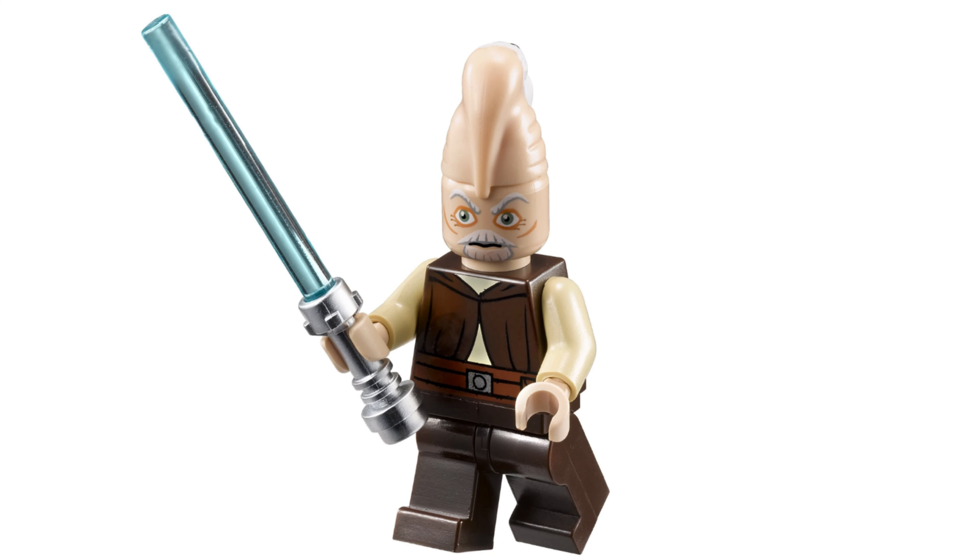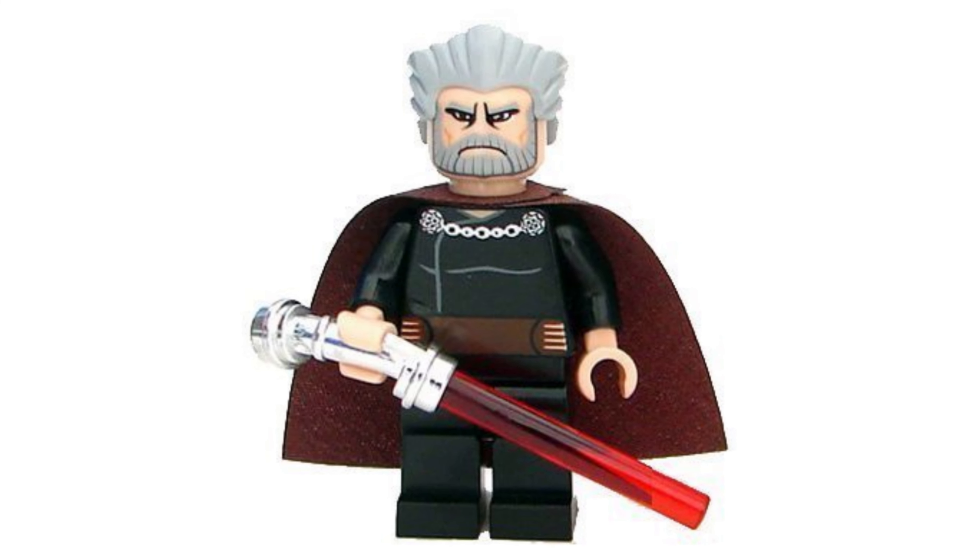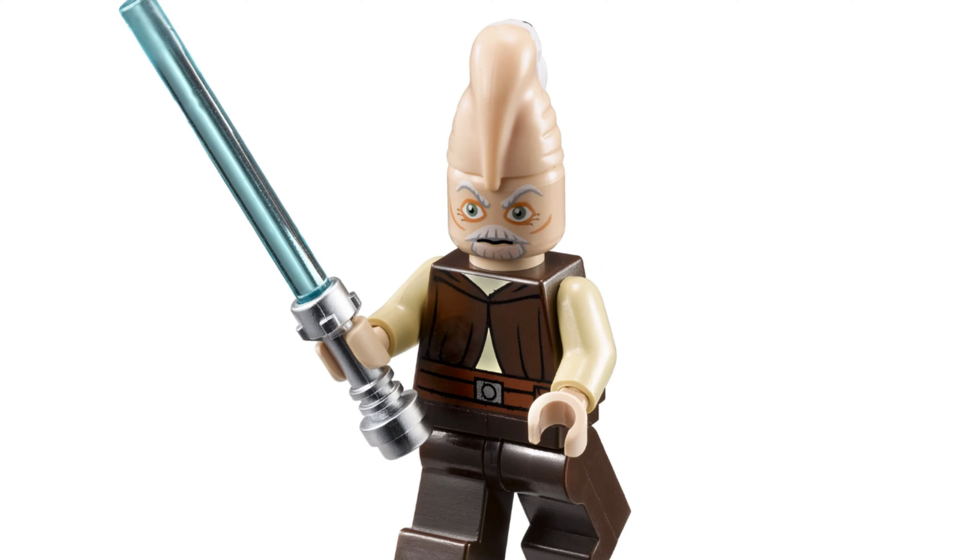They were meant to match the Clone Wars animation style, but they do not look right. Ki-Adi-Mundi and Count Dooku also have cursed faces, so I'm glad Lego didn't keep that design around for long.